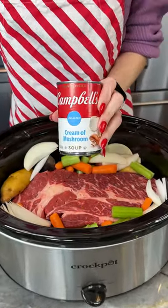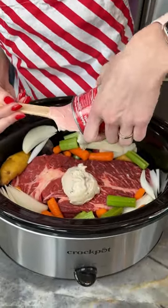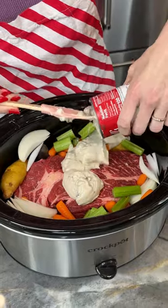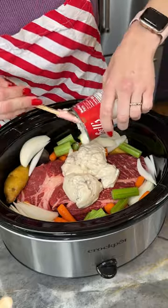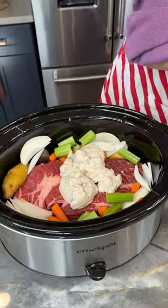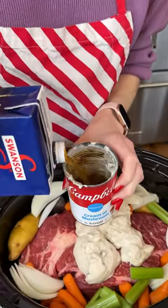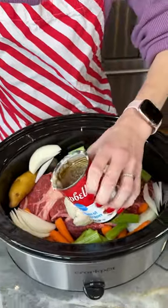Now we're coming in with some cream of mushroom soup. I'm using the unsalted kind, but you can choose whichever kind you would like. I'm just going to get all of this out of the can. If you don't like cream of mushroom, you could use cream of celery or cream of chicken, whichever you prefer. Now I'm going to add a little bit of beef broth to my can to make sure we get everything out and also to add a little bit of liquid to this.